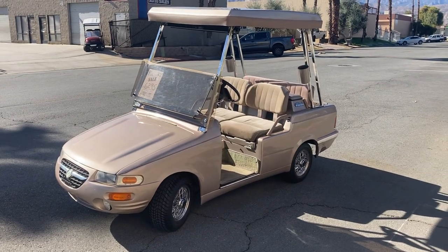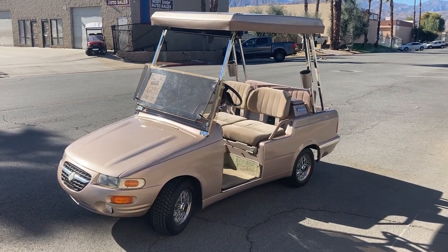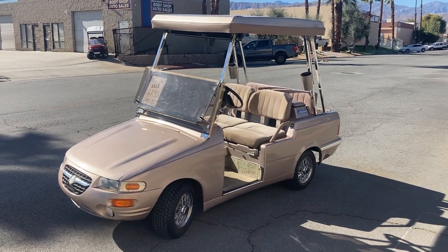Hi folks, I'm at Golf Cars Virtual Test Drive here. Here's a Western Elegante 4-passenger.